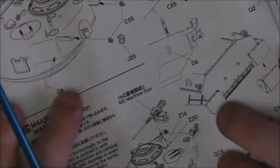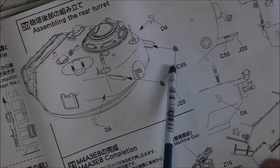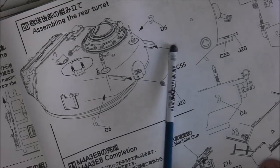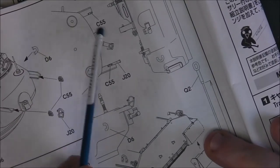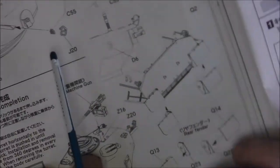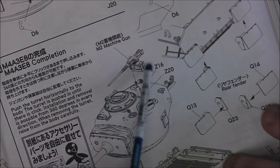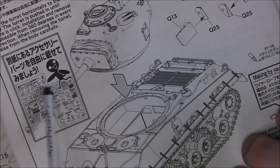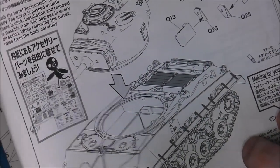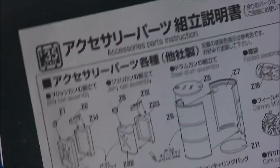Then we move on to the last step, which is the travel lock assembly for the .50 calibre machine gun. After that it's just basically turret in the hole and you're good to go.